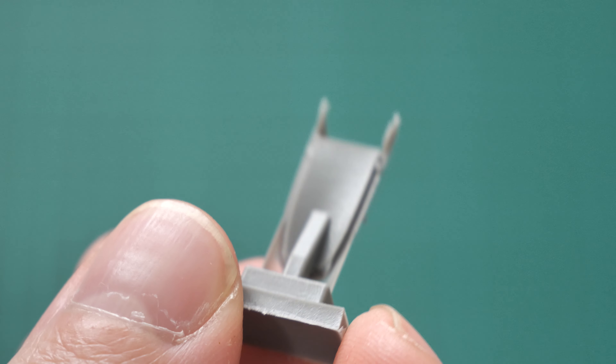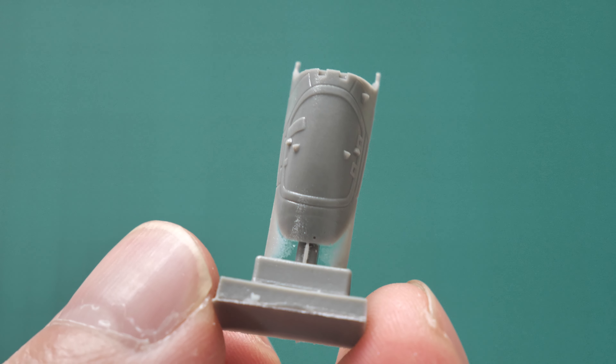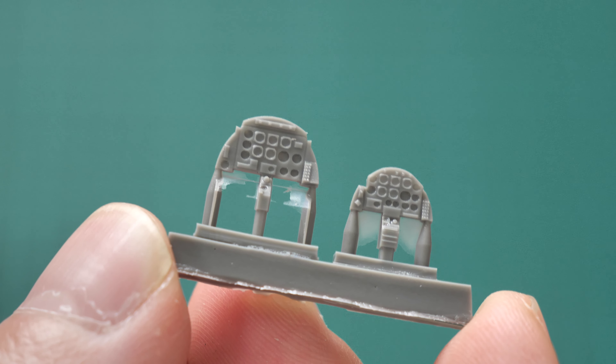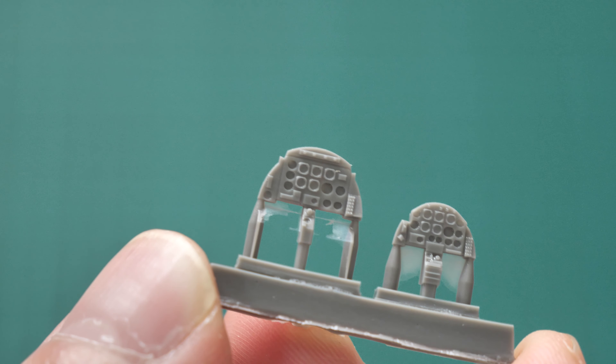The box art hints at the Israeli theme and there is quite a nice picture on it. Box size is quite typical for this manufacturer — here you can see a comparison with my hand. This is a commercial sample, so you get exactly the same kit if you order it from the Special Hobby website.